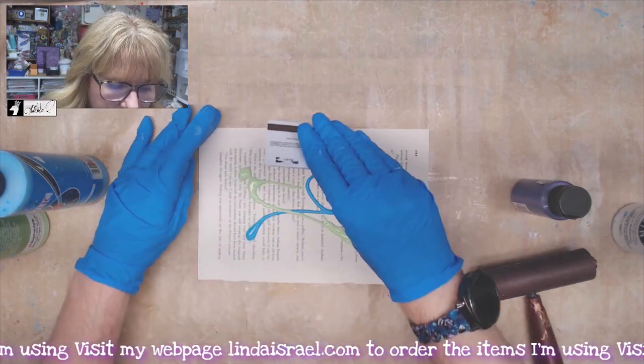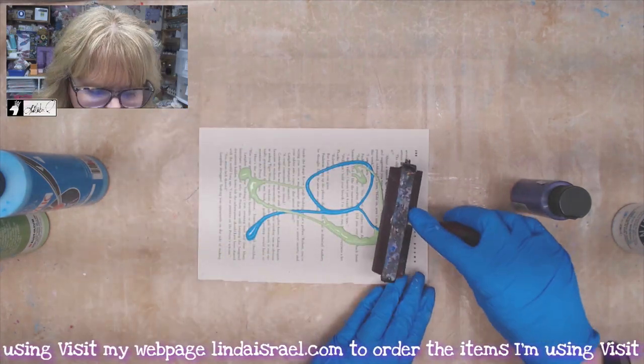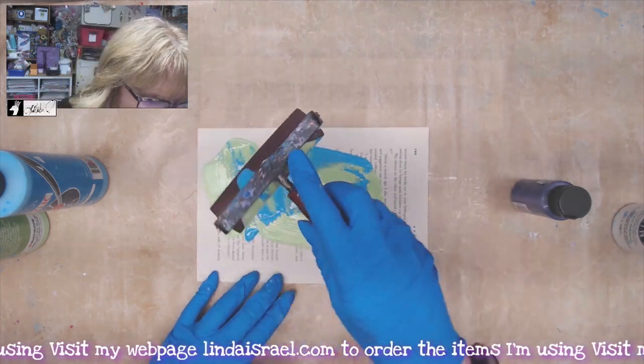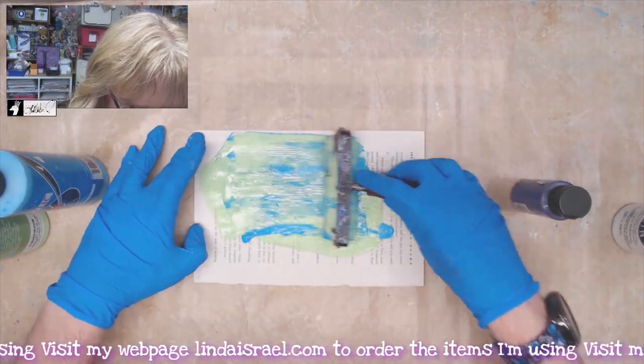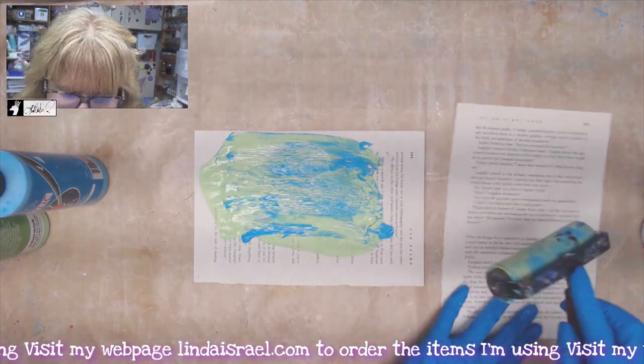If you don't have a brayer or don't want to buy one, you can use a gift card and just scrape it across your page. I don't want to use that today because I want smoother images of paint, meaning no big ridges. I do have too much paint, so I'm going to grab another paper and kind of roll that off.